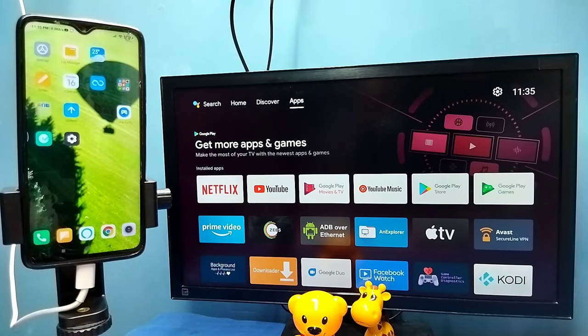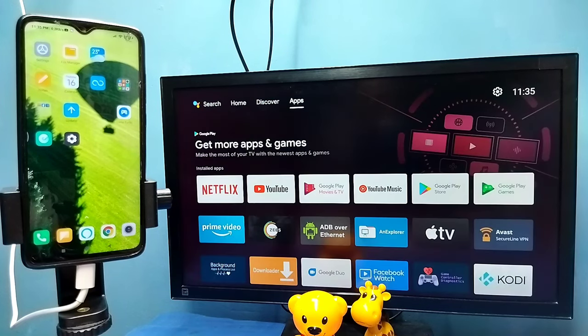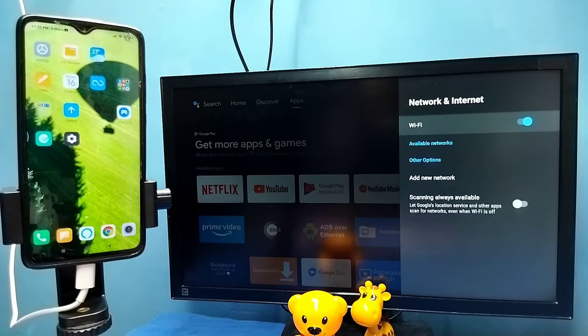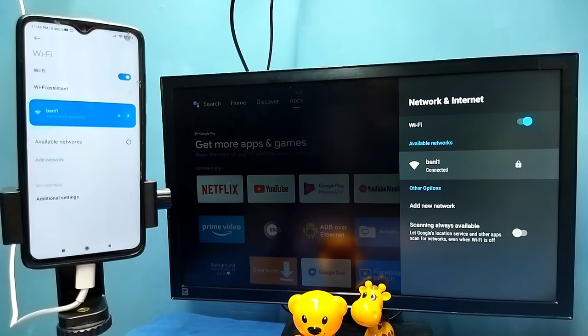Hi friends, in this video I will be showing two methods. Method one: first make sure that both the TV and mobile phone are connected to the same Wi-Fi network. Here I have connected the TV to the Wi-Fi network named BSNL1, and the mobile phone is also connected to the same Wi-Fi network BSNL1.